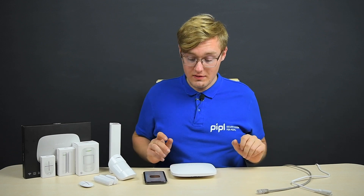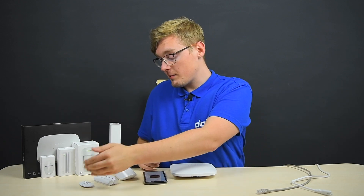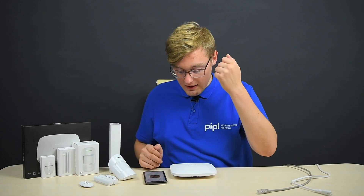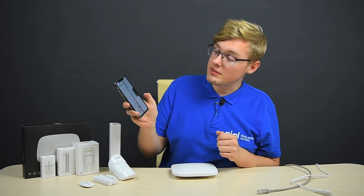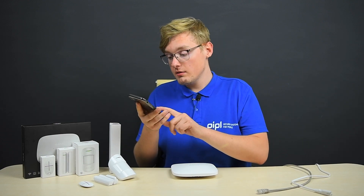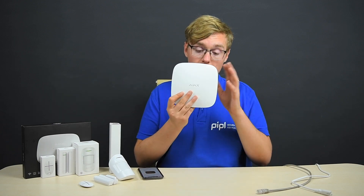My favorite segment of Ajax — the connection. We've got everything on the table: the Space Control, the Door Protect Plus, Motion Protect Plus, the phone with the Ajax app — you can get it from the App Store or Google Play for free — and of course, the Ajax Hub Plus.